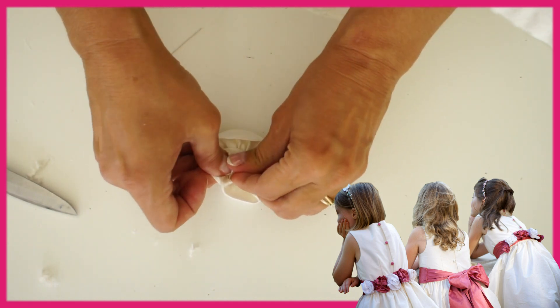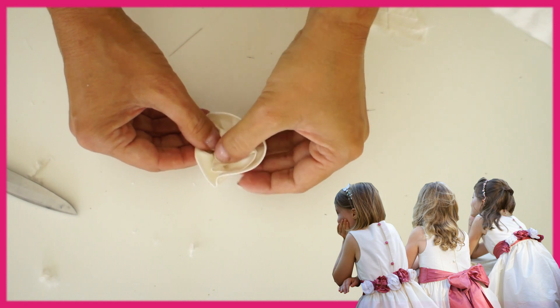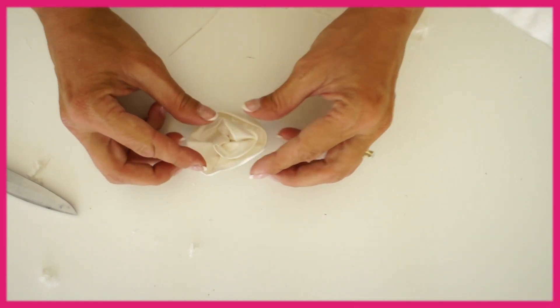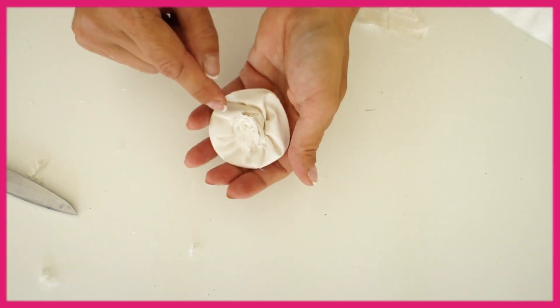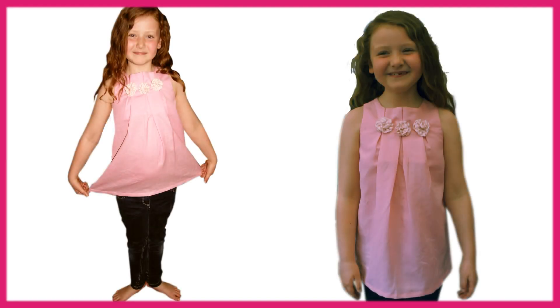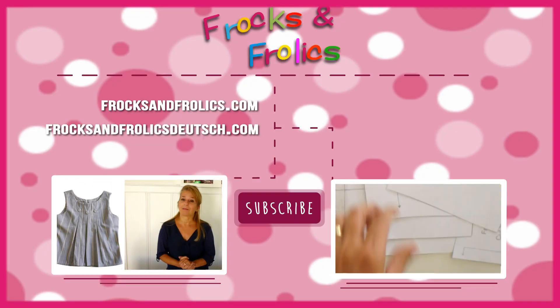And it's ready to go on a dress. Of course it doesn't have to be anything bridal — I've used stripy fabric for my lily dress, and the top is made in linen, and that's great too. You can also use chiffon or satin — up to you, the options are endless. Thank you for watching and I'll see you next time, bye!